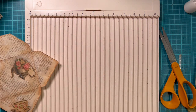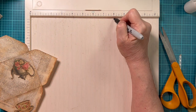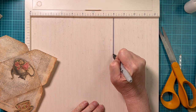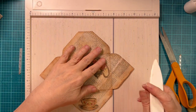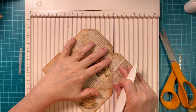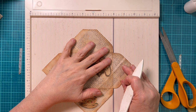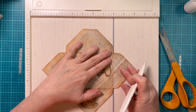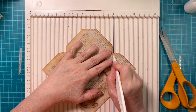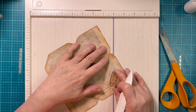I came up with an idea. You can take any line on here — it doesn't matter. I took eight inches and just took a Sharpie and put a mark down there. Now it's very easy to line up, because I just have to line up my score lines in the grooves, and it lines up perfectly.